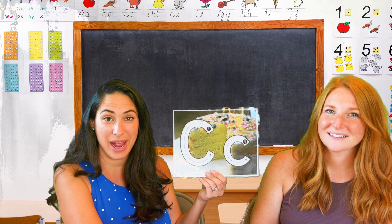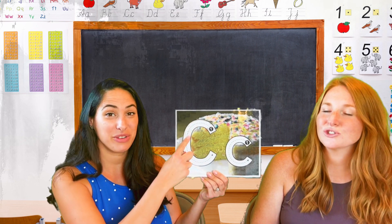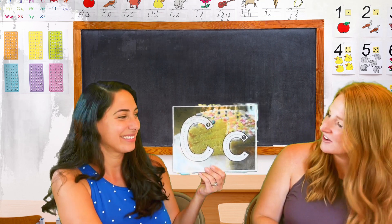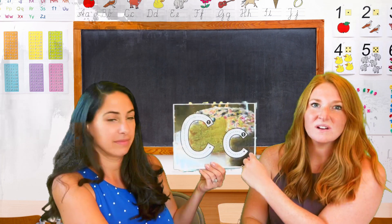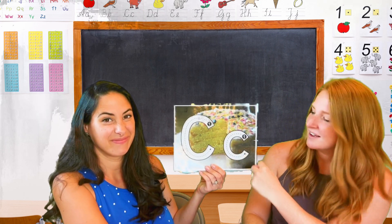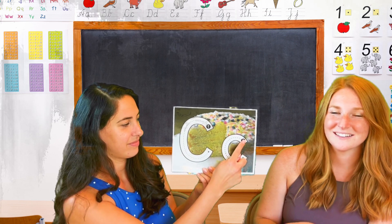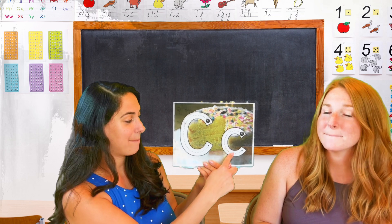Can you say it with us? Ready? Cars go down and around the track. Stop before you get right back. Great job. Do you see how we said stop before we get right back? It's kind of like a circle, but we just don't connect it. Let's say that same poem again for the lowercase letter C. Cars go down and around the track. Stop before you get right back.